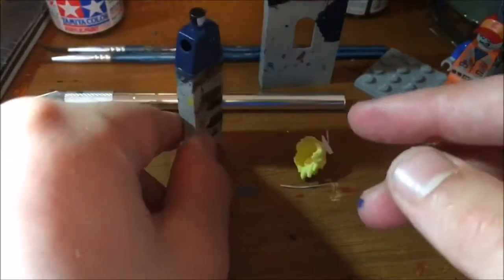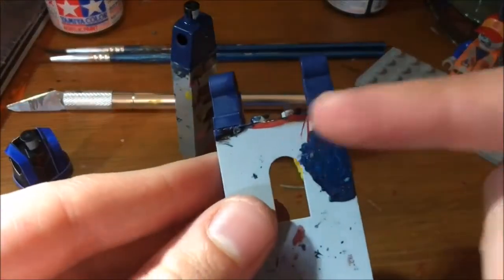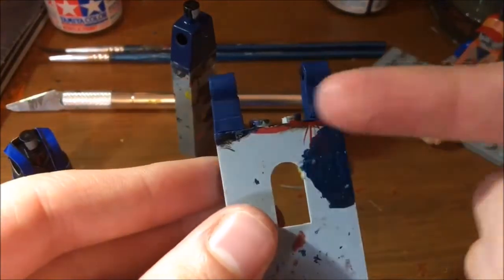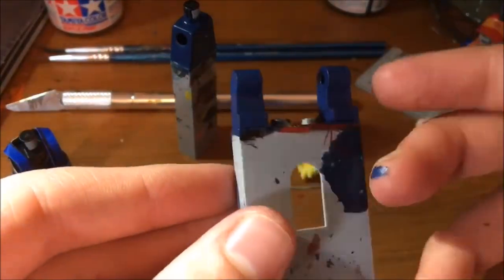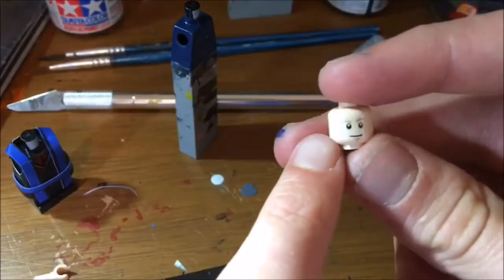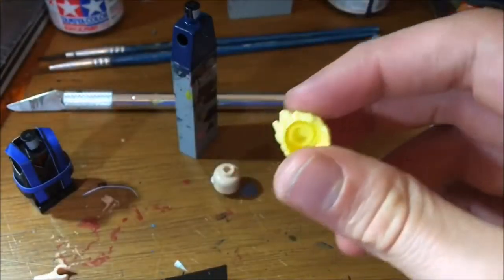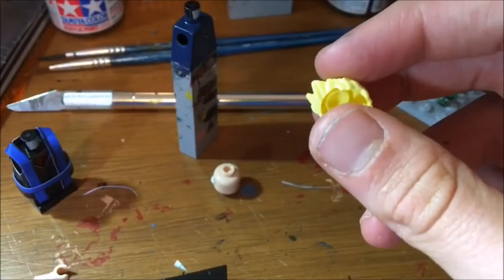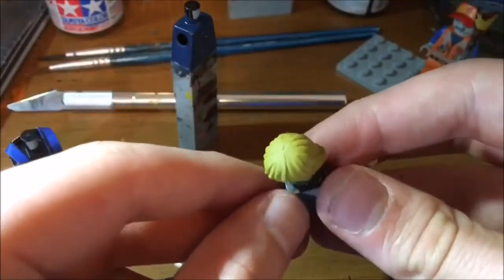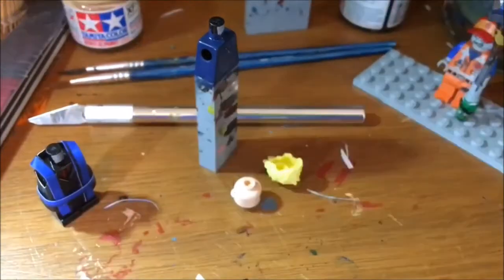For the legs, what I really need to do is just add some black boots - that should be really simple. The waist piece I don't need to do anything to. I'm probably not going to do anything to the face because I reckon it works well for my sig fig. For the hair piece, I'm going to paint in a darker blonde color and try to replicate this yellow color. Other than that, I'm just going to throw on some plain black arms.